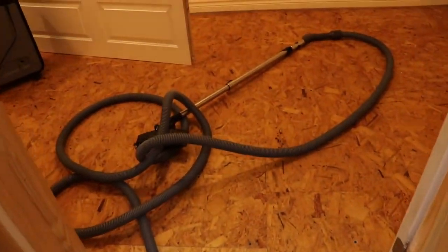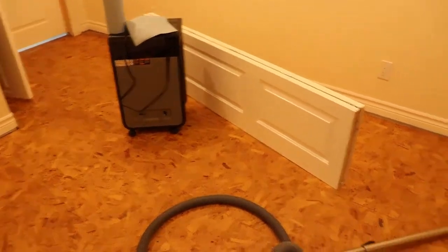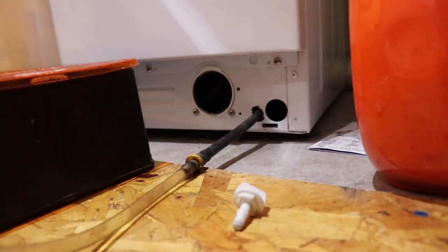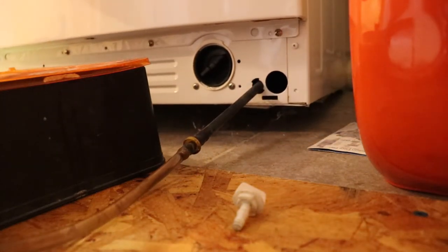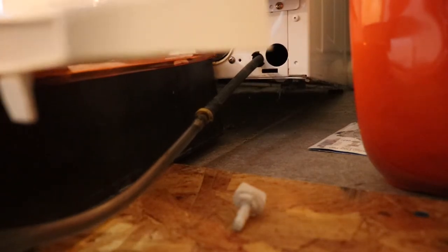I'm just kind of getting ready to sell the house here. You'll see that my videos are filmed all over the place because we're kind of a mobile family at the moment, but this is our home. We'll see if we can get this thing to work out. I'm going to tilt it back now and put this paint tray underneath because there's not really a good way of getting all the water out, so have to be careful doing this.